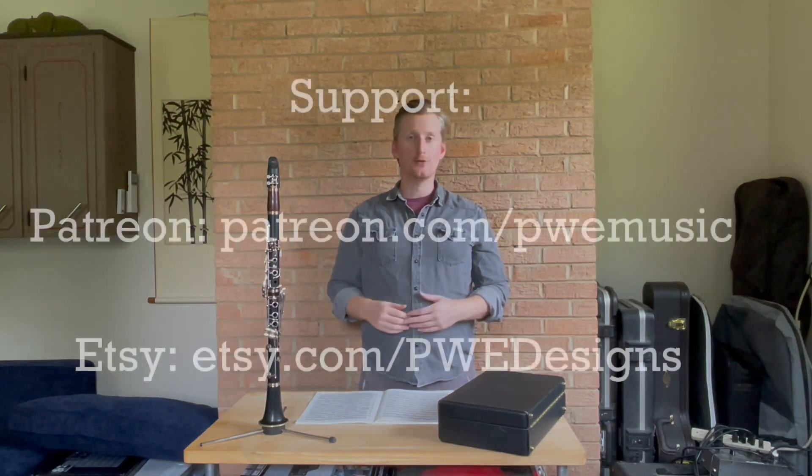Hopefully this video helps you. If you have any questions, feel free to drop them in the comments or send me a message. Check out the Patreon if you want to support. I'm going to go learn some new stuff this week and in the coming weeks as school gets started. If it helps you out, be sure to like and subscribe, and we'll see you next time.